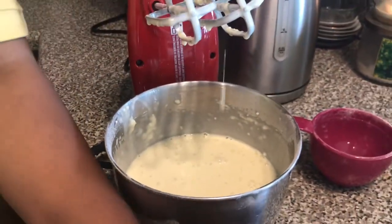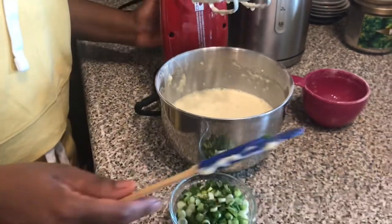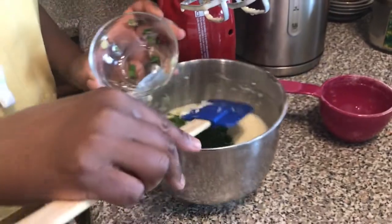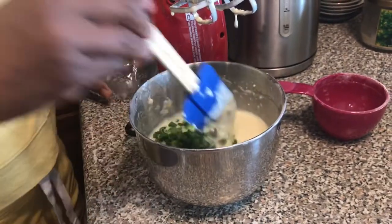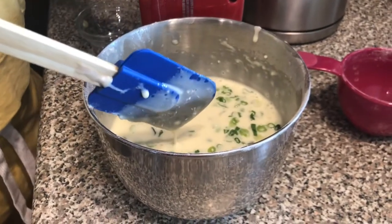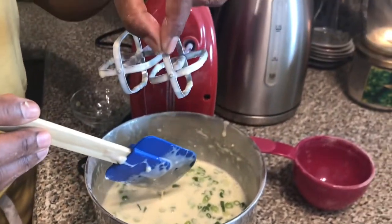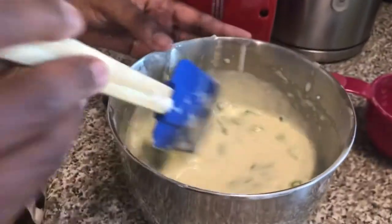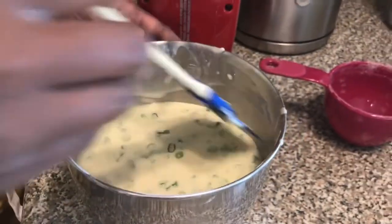That easy! The last thing I will do is add my green onions in and just mix them by hand. Otherwise, if you blend with them they're all going to stick on the blender parts. So this one I just mix in.